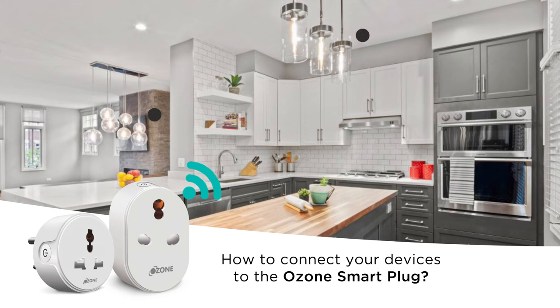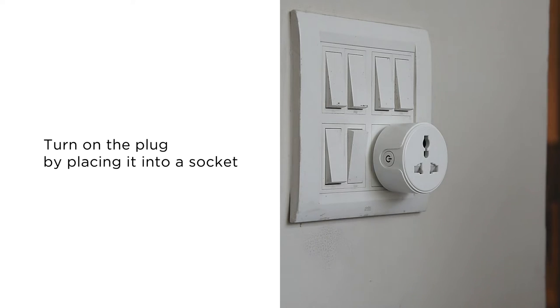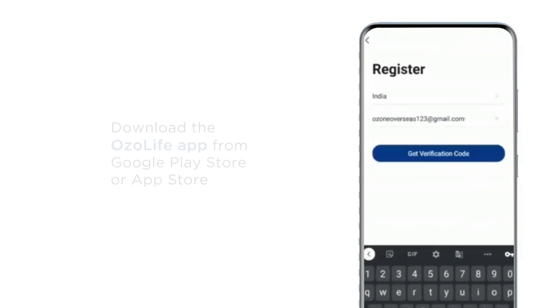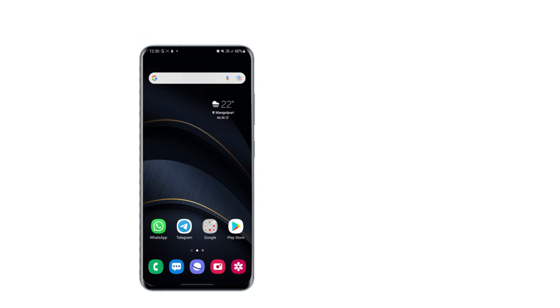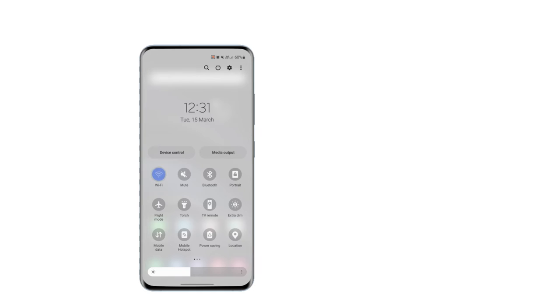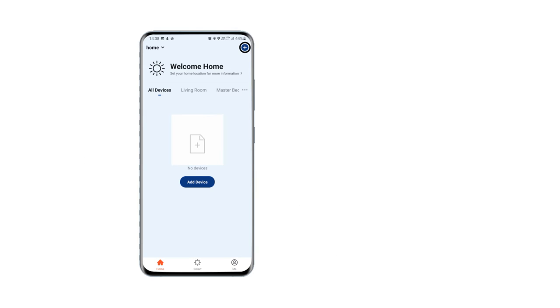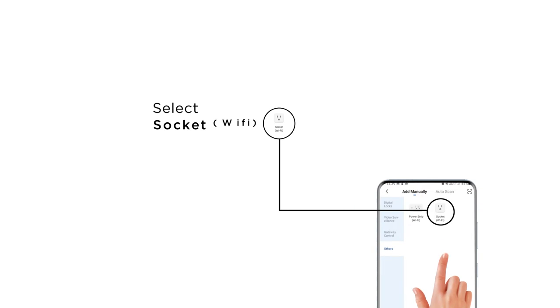How To Connect Your Devices To The Ozone Smart Plug. Turn on the plug by placing it into a socket. Download the Ozone Life app from Google Play Store or App Store and sign up into the account. Make sure your device is connected to the home WiFi and the device location is enabled. Open the app on your device and click on the plus icon. Select the socket you want to connect and wait for the light to blink.